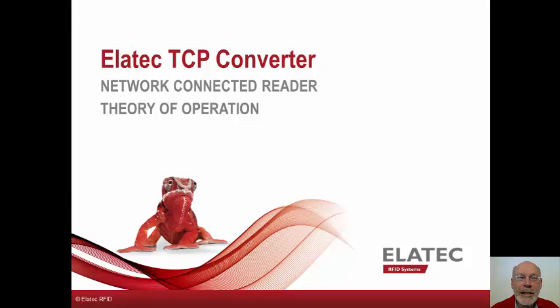Hi, and welcome to the Alatec TCP Converter Overview. My name is Ken Buck and I am a solution architect for Alatec.